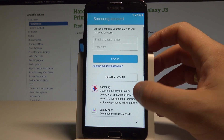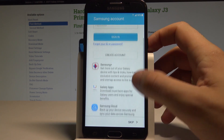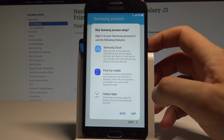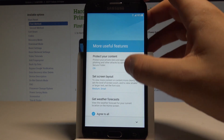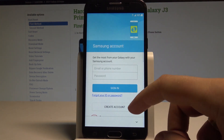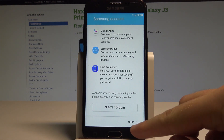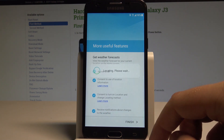You can also sign in to the Samsung account. If you would like to do it you can do it right here. If not let's choose skip. Tap skip again. Here we've got some useful features. If everything is alright you can scroll down and just tap finish. Let me skip the account again and tap finish right here.